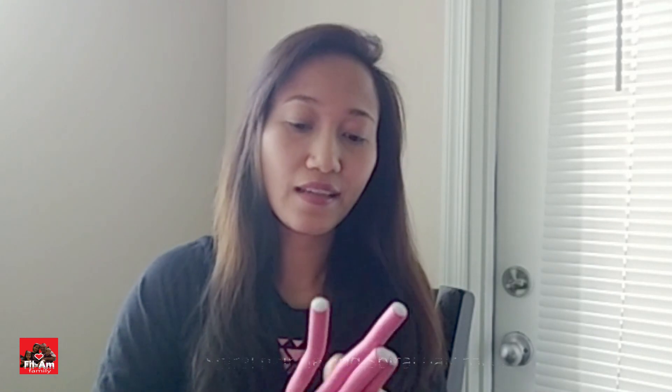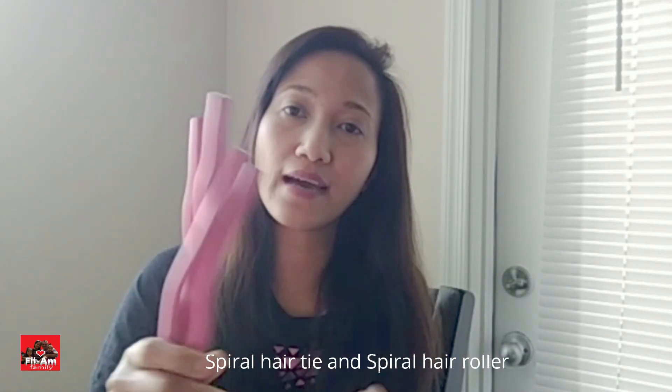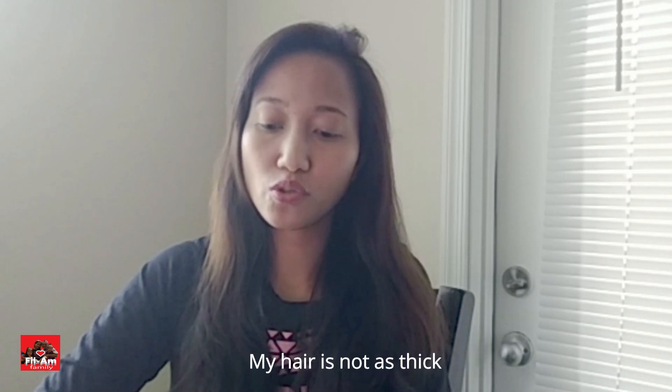So let's start. What I have here is a spiral hair tie and a spiral roller. My hair is not as thick so this is gonna be quick for me to use. I'm gonna show you how it works.